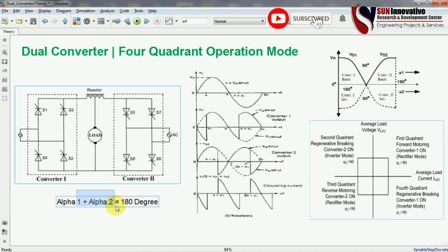For example, if alpha 1 is 30 degrees, then alpha 2 will be 150 degrees. So you run converter 1 at 30 degrees and apply 150 degrees for alpha 2, which is converter 2. This is how you run converter 1 and converter 2 based on this equation.